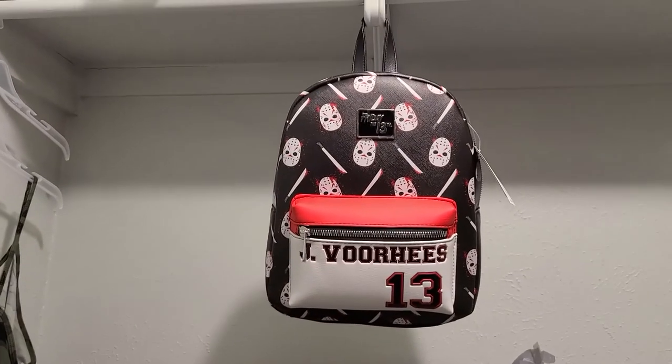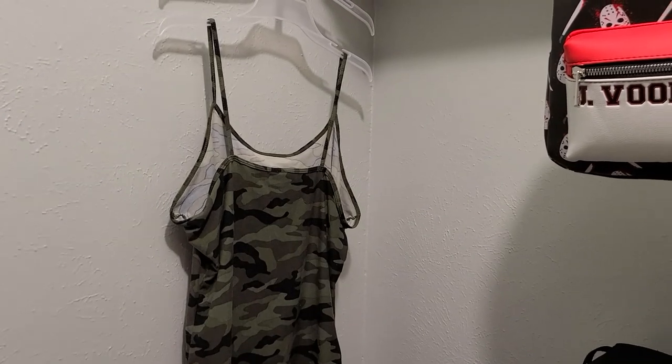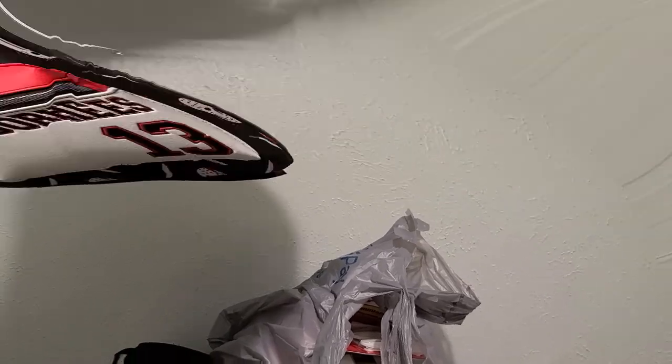There's my Jason backpack that I still haven't even taken the tag off of. Yeah, just don't ask questions, please. Anyways, time to start unpacking all those goodies.